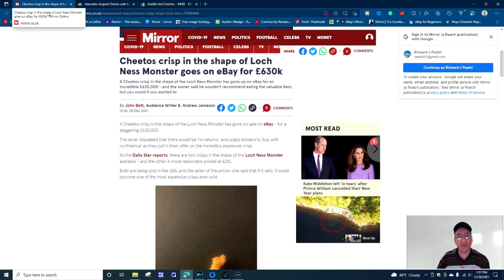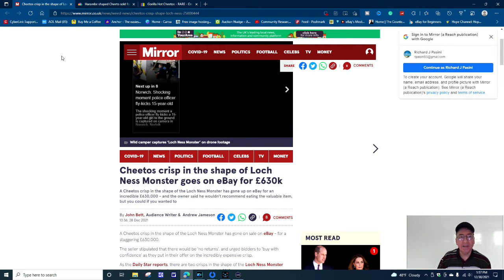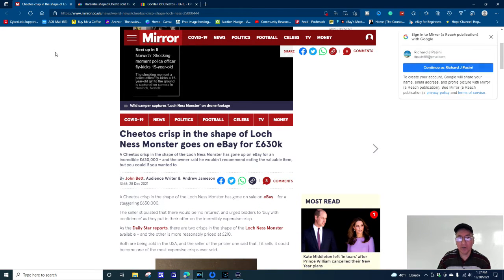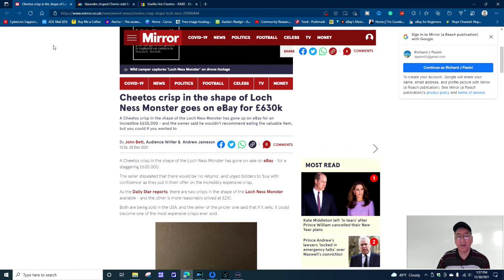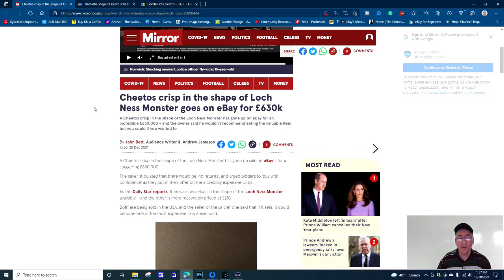This next story you'll find a little interesting — it's from The Mirror, www.mirror.co.uk. It says: 'Dad had a Cheetos crisp in the shape of a Loch Ness Monster that went on eBay for £630,000.' The owner said he wouldn't recommend eating the valuable item, but you could if you wanted to. The reason I'm laughing is because I've got two other sites to share with you on this topic.